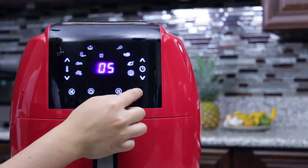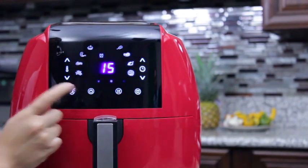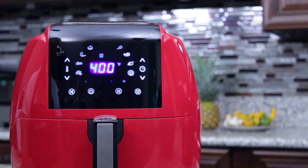To use the alarm function, press the alarm icon on the display. This function will give you a 5, 10, or 15 minute option. Once you have the alarm set, press the power button to resume the cooking cycle.